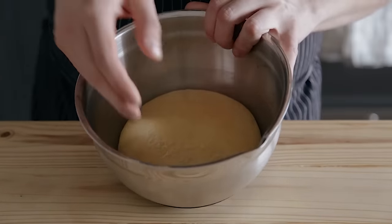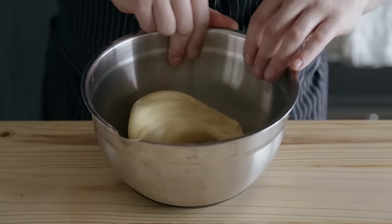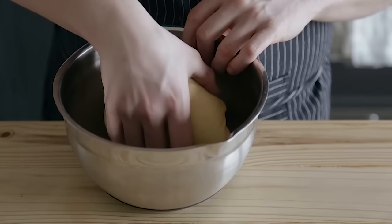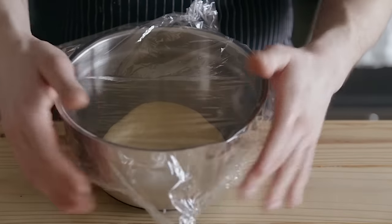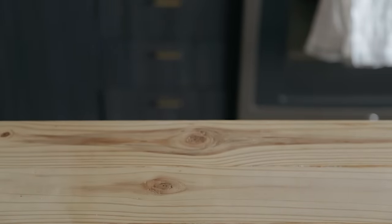Then, after that hour is up, perform some light stretch and folds by grabbing one edge of the dough and folding it over to the middle, then repeat that all along the edge of the dough. Then pick it up out of the bowl, flip it over, and place it seam-side down so you get the smooth surface facing up again. Cover it again and let it rest for one more hour at the same temperature, making it a two-hour warm rise time.